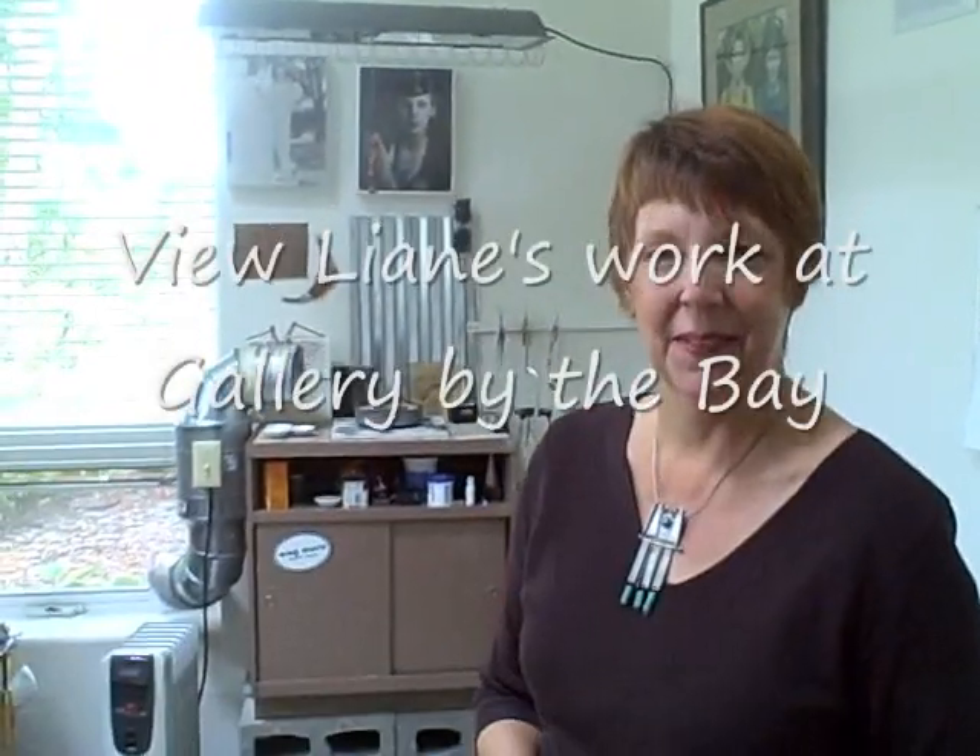Well, I want to thank you so much for having us into your studio today and look forward to seeing your work. Thank you.